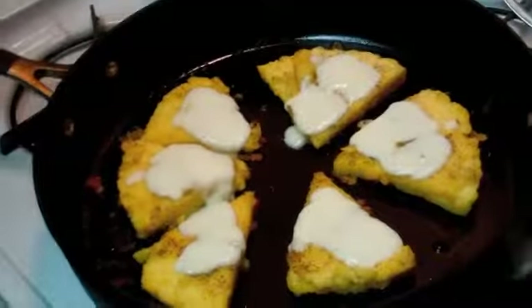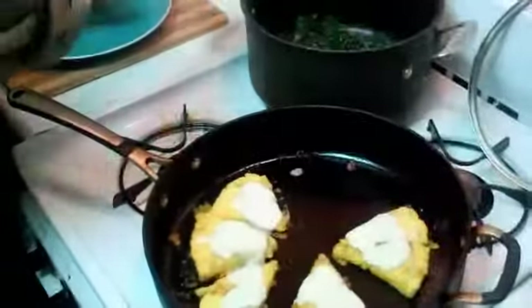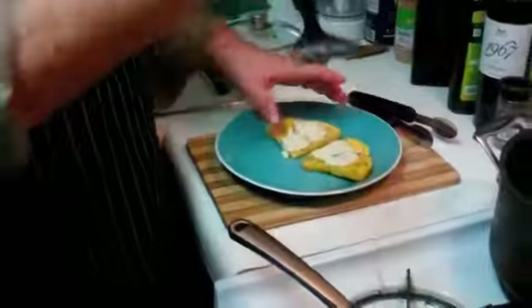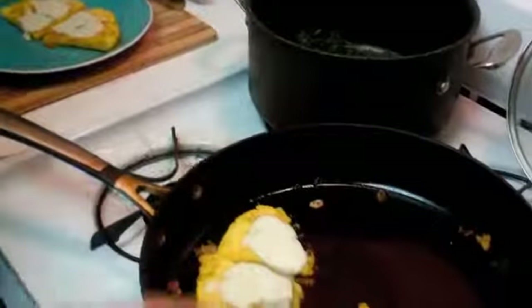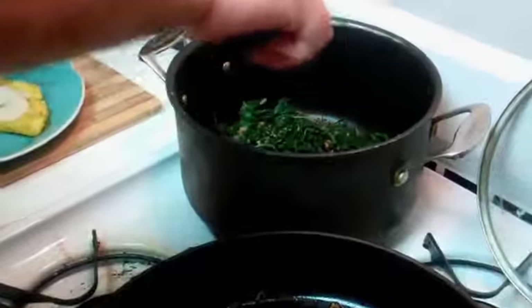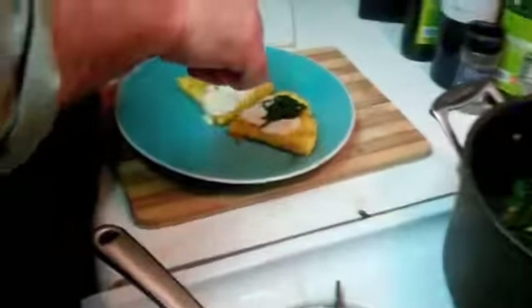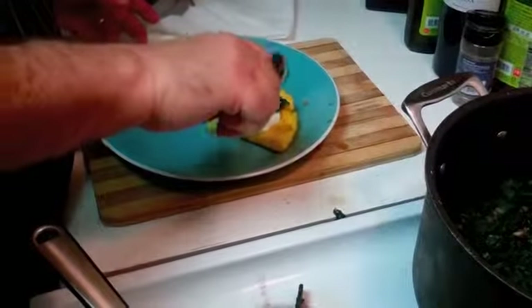It's been about seven minutes and our mozzarella is melted. We're going to plate a couple of pieces as gently as possible — they're firm but still a little fragile. Then we take some of our still very warm spinach and apply it gently on top. And there you have it — polenta fritto con spinach. I hope you like it!